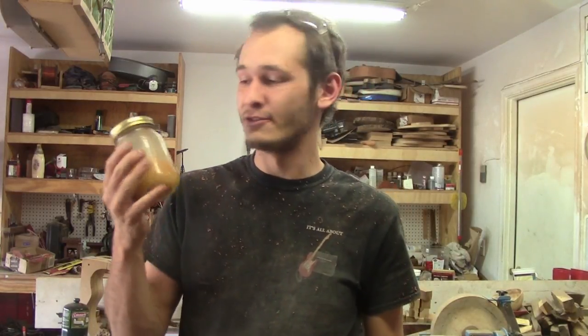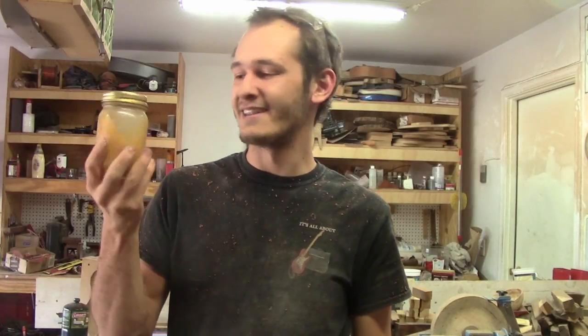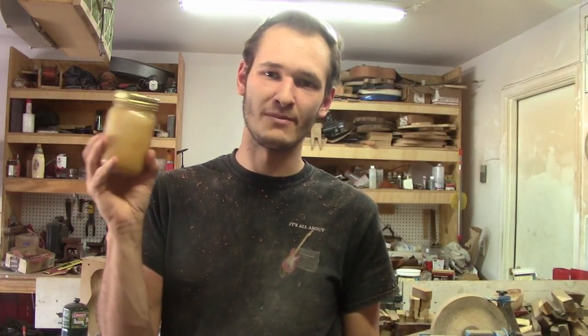Welcome to another video. Today I'm going to show you how I like to make my friction polish for turning on the lathe. You may be asking yourself, why am I holding a mason jar filled with orange juice? This is not orange juice — this is friction polish.